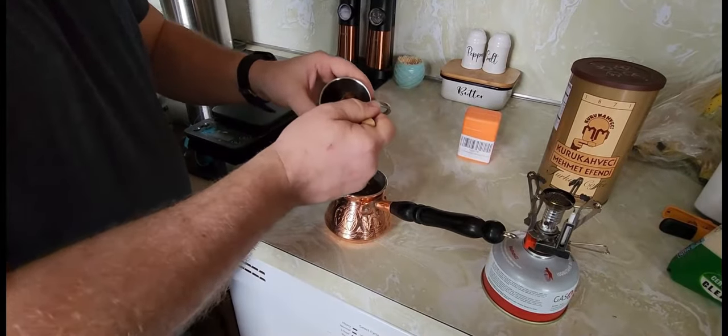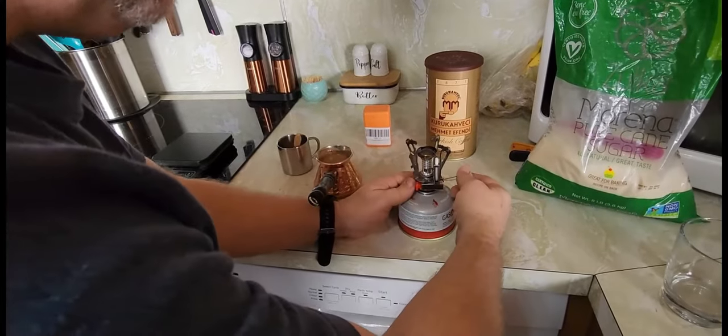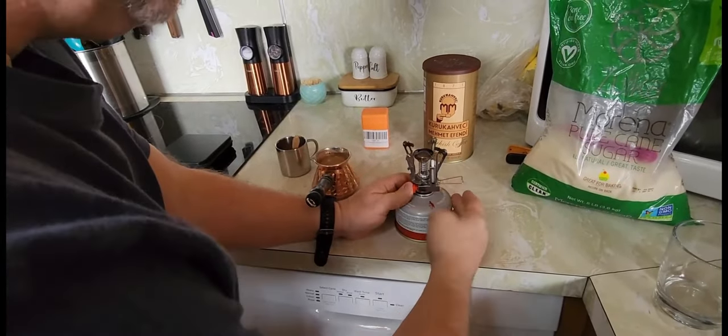I'm just going to do a tablespoon at a time. What we want to do is boil this again, and we want to do a slow boil on this, so we're just going to keep this flame really low.